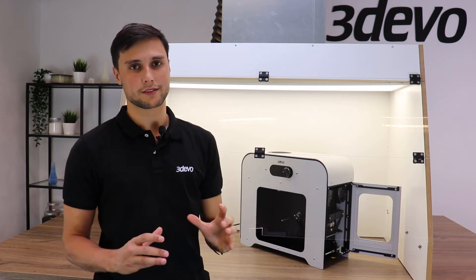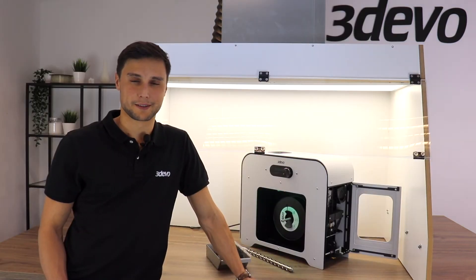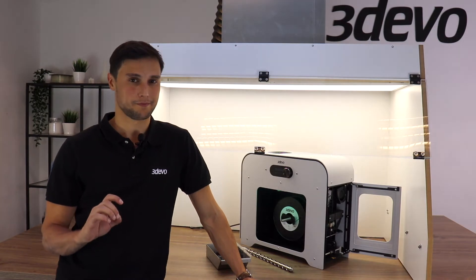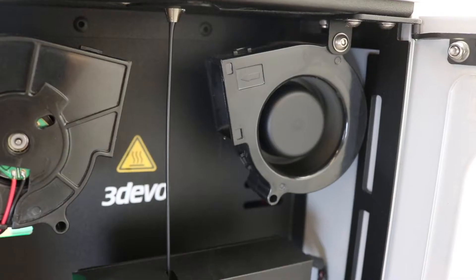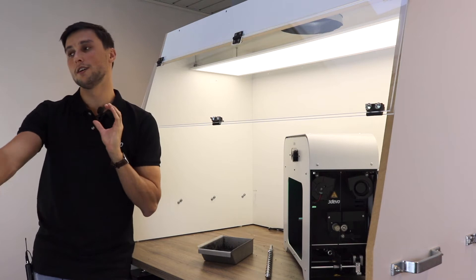So in order to obtain some 3D printing filament we need to extrude the regrind that we have. How does extrusion work? As I explained in the previous video, we need to completely melt the material and then we are able to give it a new shape. In this case we need to push it through a die opening which gives the material the desired shape — in this case a round opening, because we want round filament wire.